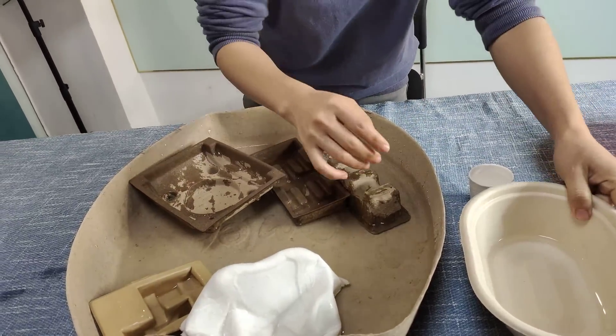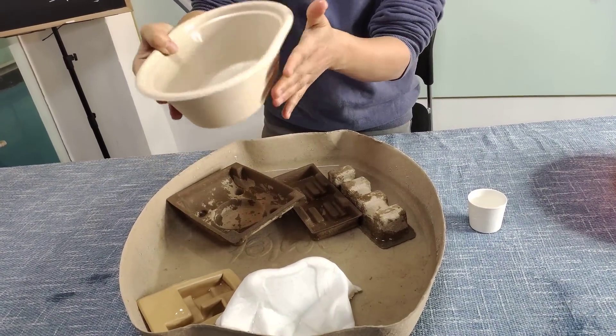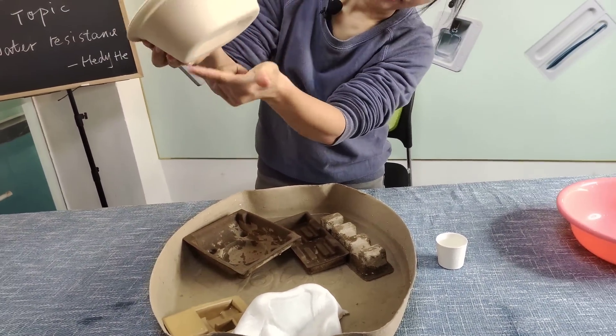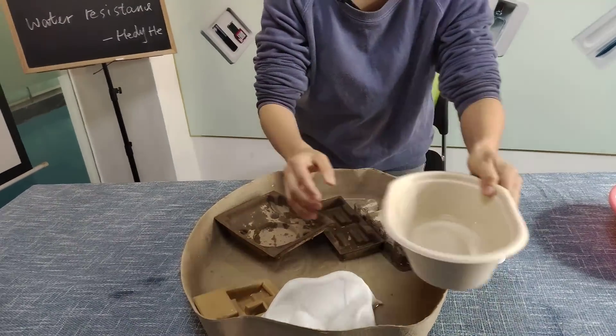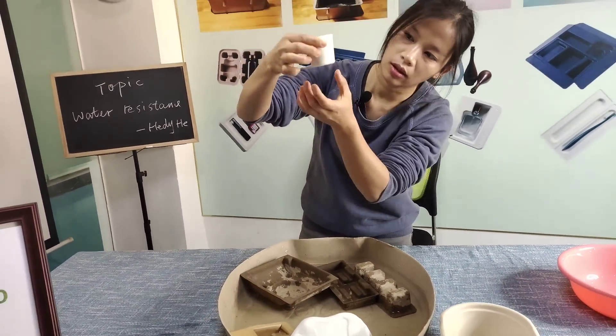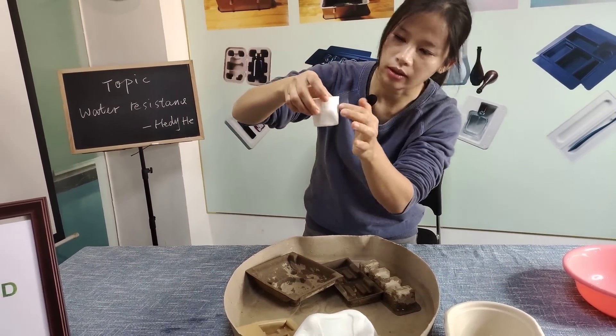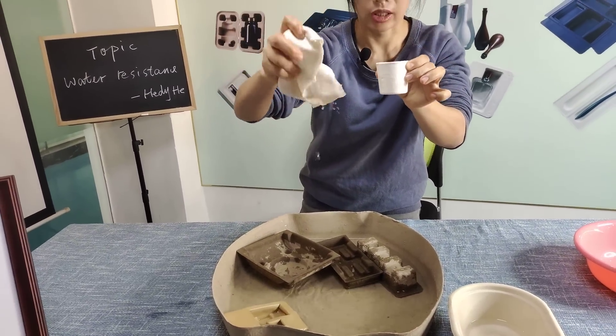But let's look at this one. This one is waterproof. It is still very rigid. You can see the outside — the color did not change. Also this one, this one is for the planting pots. This one is still very rigid. Just compare to this one — very obvious.